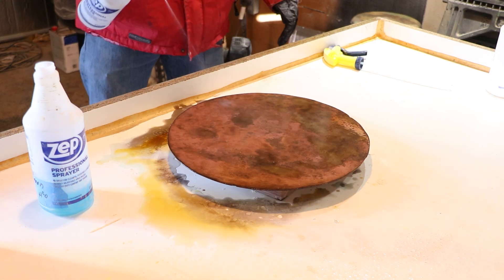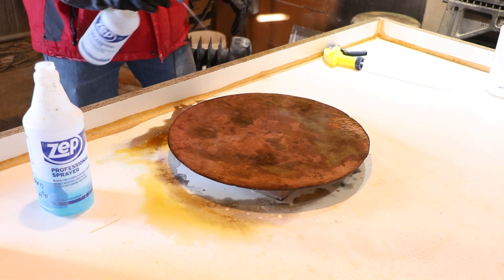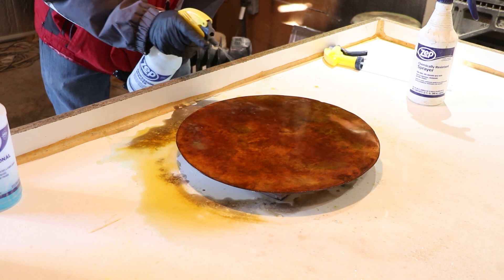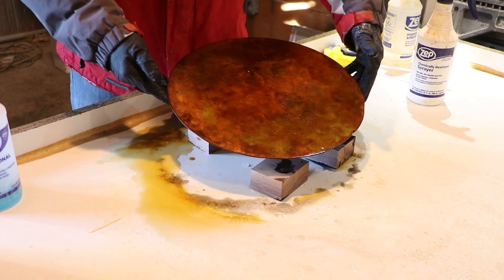It's always a little bit of a surprise what you're going to end up with because mother nature does its thing and it's going to react how it's going to react. It's all dependent on temperature, humidity, and the composition of the steel you're using — all that kind of stuff. So we'll see what we get here.